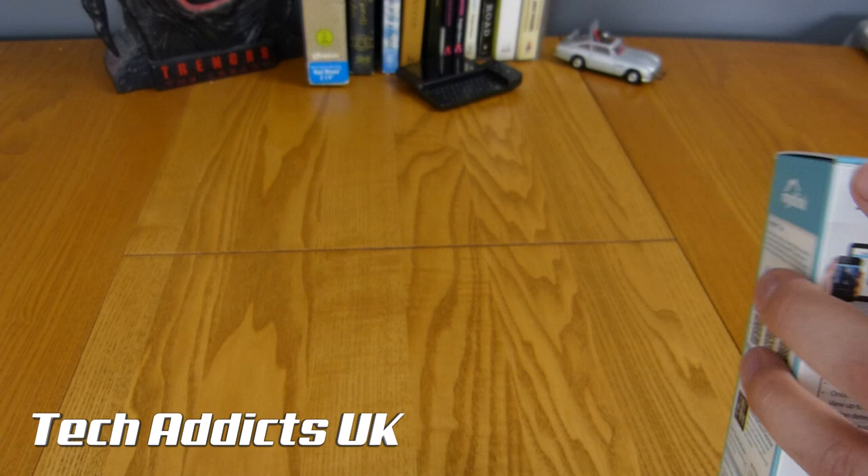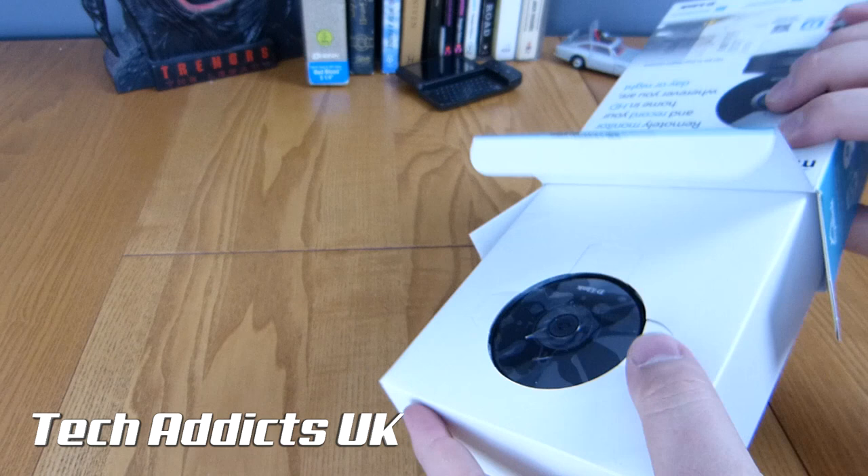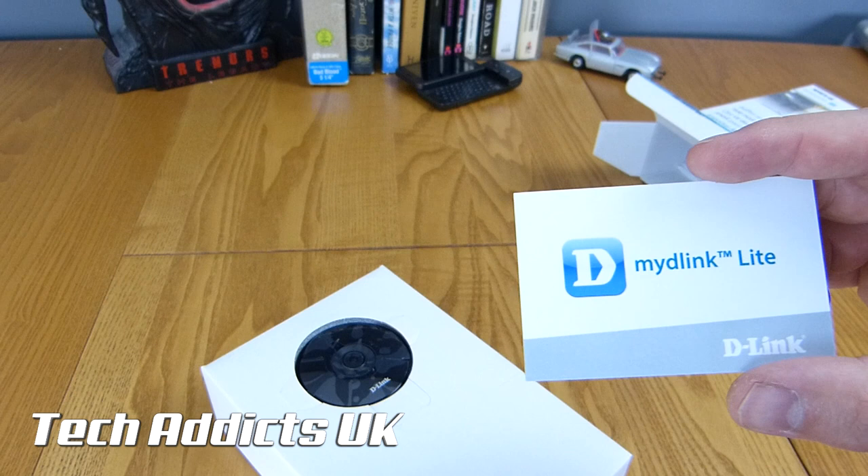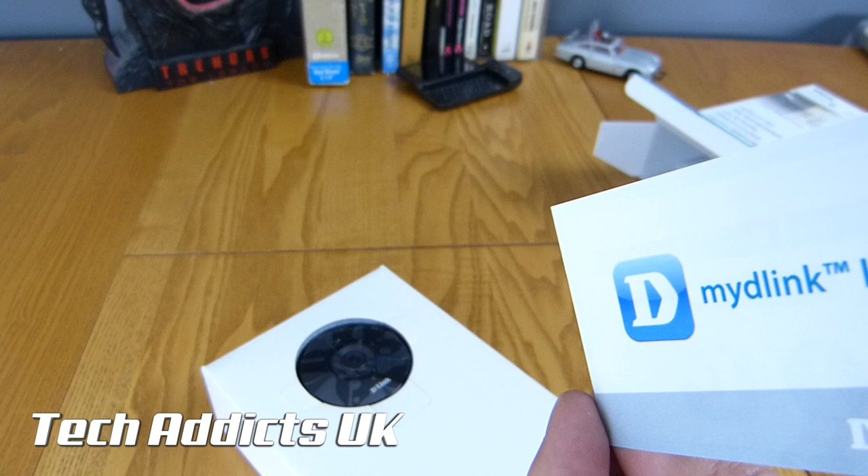It becomes increasingly important with these cameras that the software solution is solid, and we are going to spend quite some time taking a look at the app to make sure that it's working well. We have a My D-Link Lite card here that has a QR code for registering your camera with the application, so I won't be showing that off.